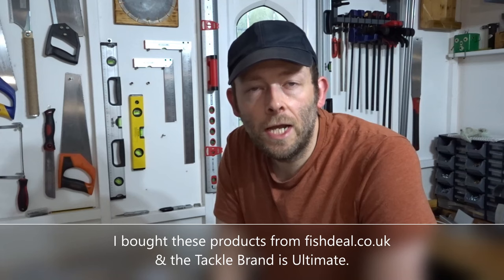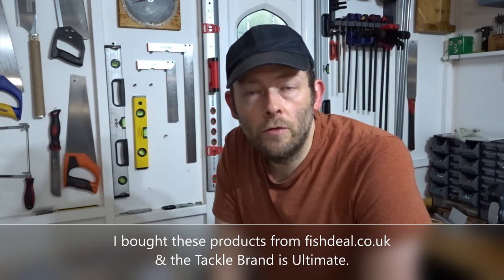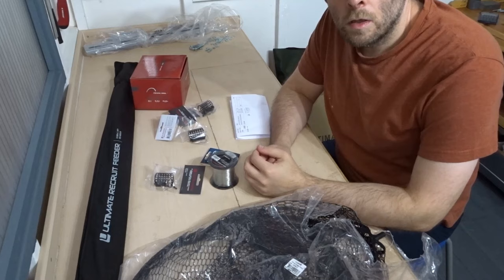Hi everyone and welcome back to the channel. I recently bought some fishing tackle from a website called fishdeal.co.uk and now it's arrived I thought I'd show you what I've bought, have a look at the stuff, and give you my first impressions. You might be thinking about using this site. The company is based in Rotterdam so they're overseas. I haven't used them before but now I have I can give you an opinion on what to expect. This video isn't sponsored — I used my own money to buy these items.